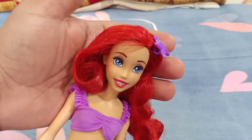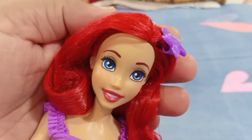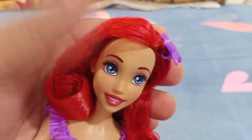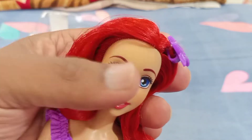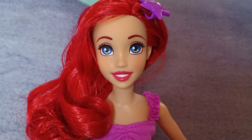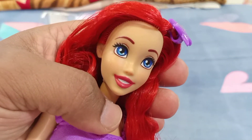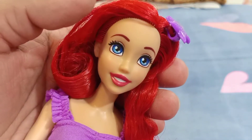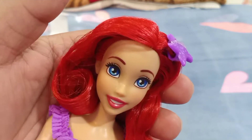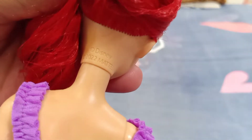She is finally out of the box and she has a really beautiful face. She has brown plain eyebrows and beautiful big blue eyes — very slightly pixelated, not too much, so it's barely noticeable. She has a beautiful red lipstick with a smiley open mouth. I really like her facial features — she looks really stunning. Her head sculpt is marked '2022 Mattel Disney.'